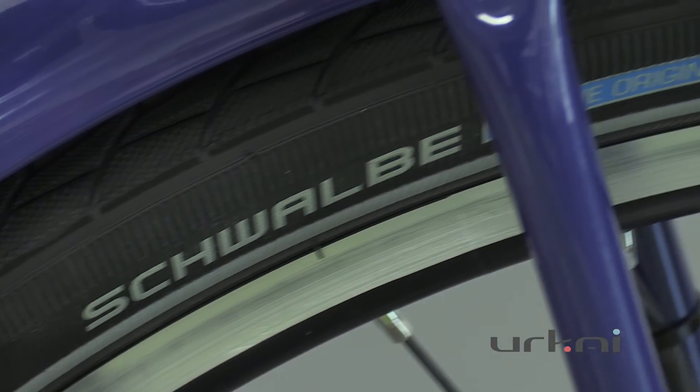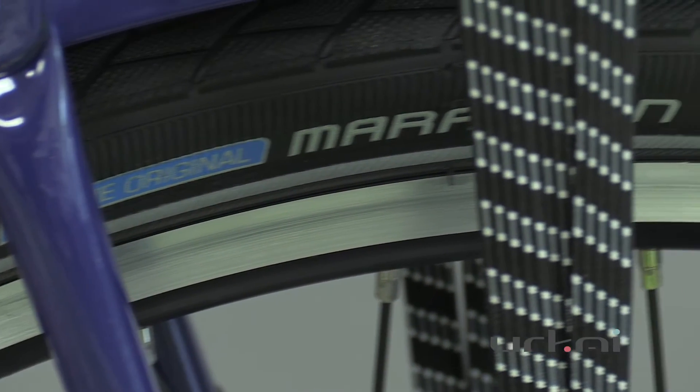This one we've set up with Marathon Plus tires, which are the anti-flat tires by Schwalbe — some fantastic tires.